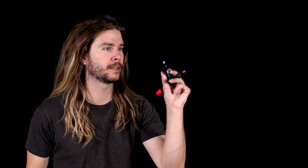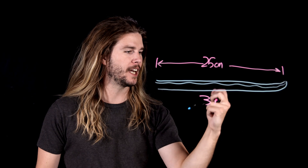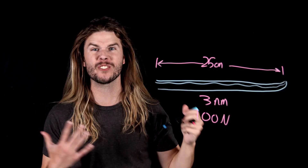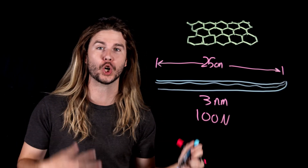If Superman has crazy strong skin, let's give Wolverine kick-ass, indestructible blades — sharp as the sharpest knives known to man. If Wolverine's blades are 25 centimeters long and only three nanometers thick at the cutting edge, Logan would only have to press down with a hundred newtons of force — about 25 pounds or around 10 kilograms — to cut through a material with the highest tensile strength on Earth: graphene. And if Wolverine struck with full force, at the edge of his blades would be a pressure 17 times greater than that at the center of the Earth. These are blades so sharp that if you ran at them, you would cut yourself in half.